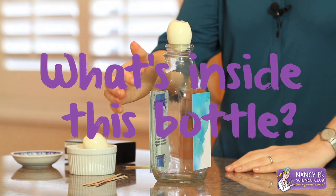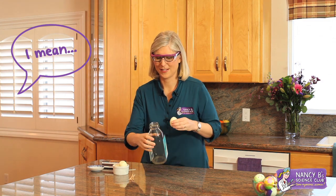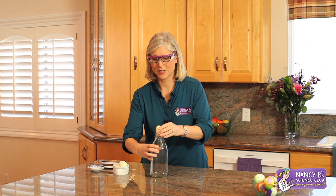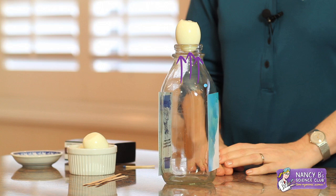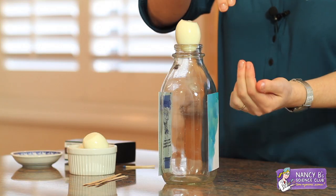I have a question for you. What's inside this bottle? Here's a hint — don't say nothing. If you said air, you're right. There are tiny pieces of air called air molecules bouncing around inside this bottle. Some of them are pushing up on the egg. Of course there are air molecules out here too, and some of them are pushing down on the egg. So right now we say the air pressure is equal.